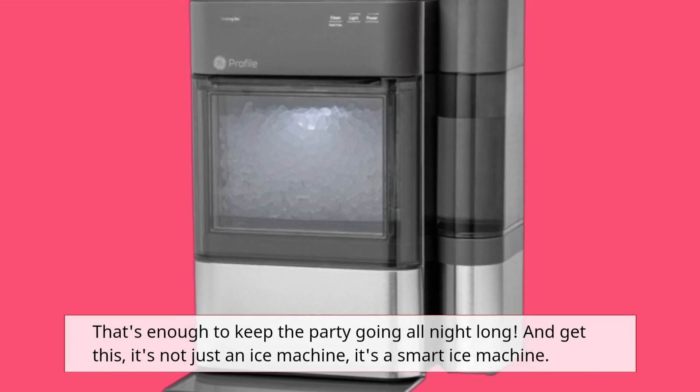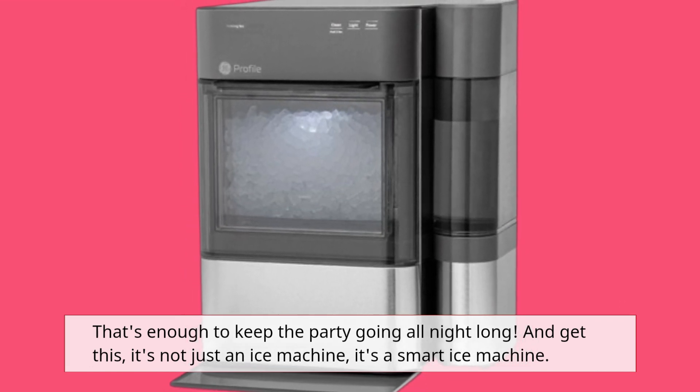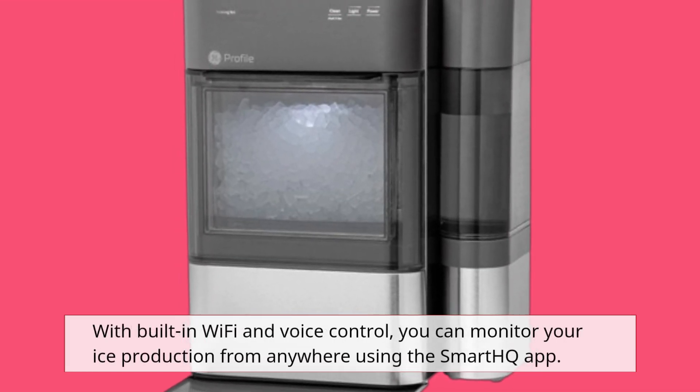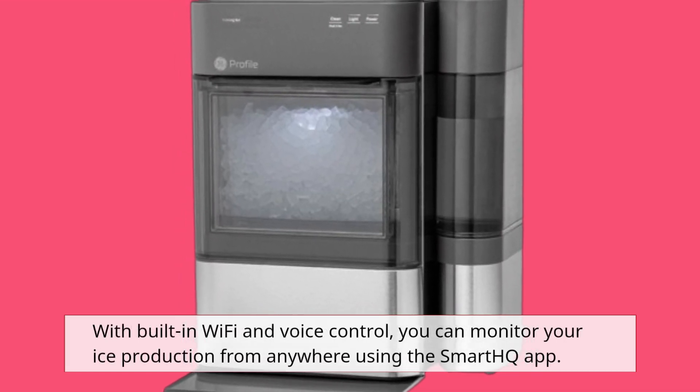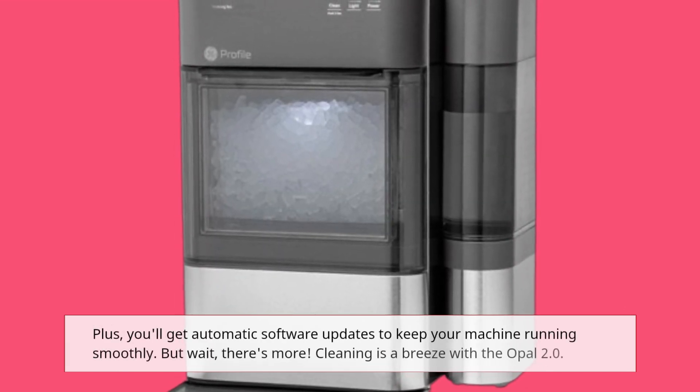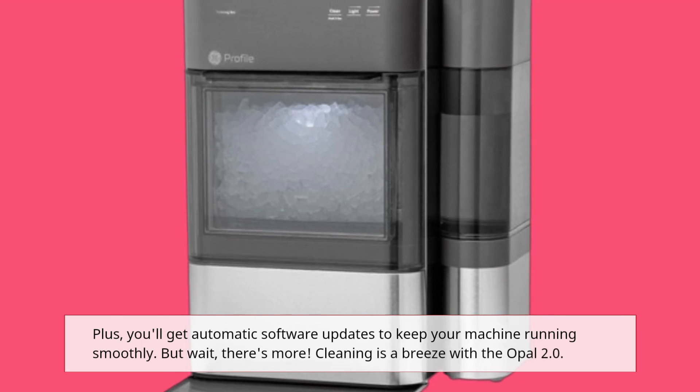And get this — it's not just an ice machine, it's a smart ice machine. With built-in Wi-Fi and voice control, you can monitor your ice production from anywhere using the SmartHQ app. Plus, you'll get automatic software updates to keep your machine running smoothly.